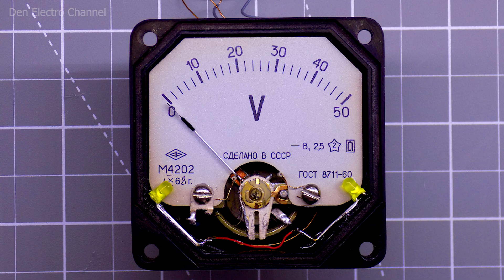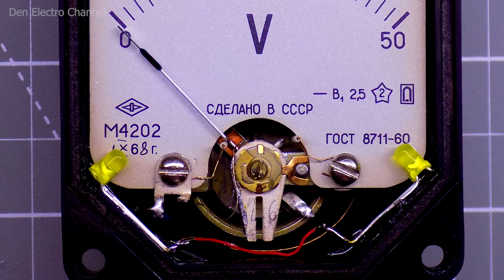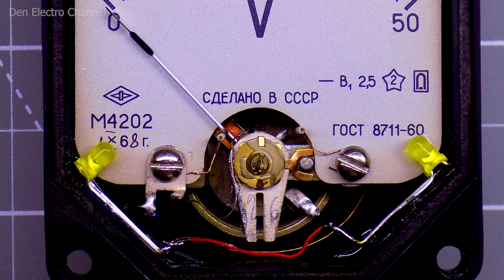In addition to the main alteration, I made a small modification. Since I will use the voltmeter in one of my future projects, I decided to add LEDs to it for backlighting. I used two 3 millimeter yellow LEDs connected in series. I installed them at the bottom on the sides of the dial and glued them with super glue, and also brought out the wires for their power supply from the back.